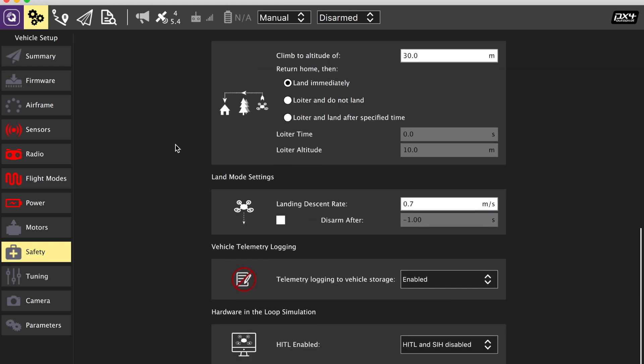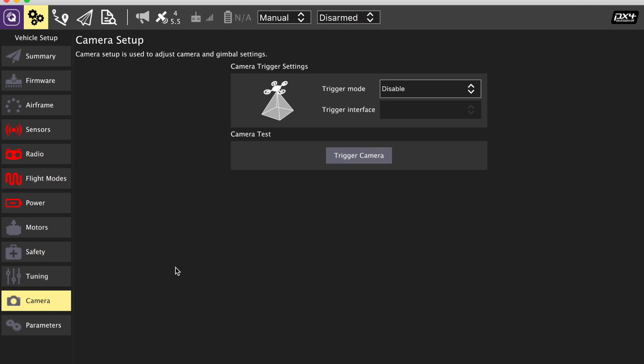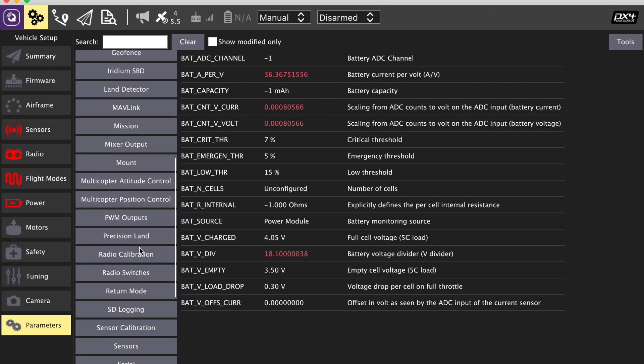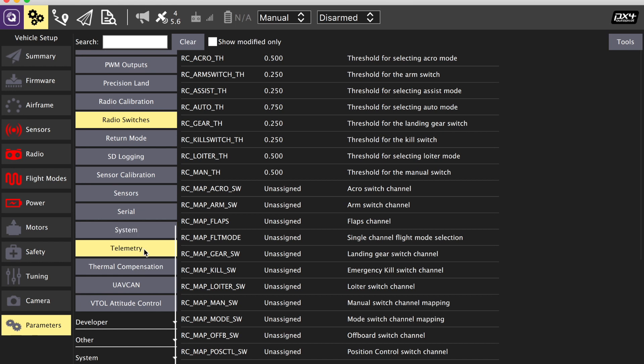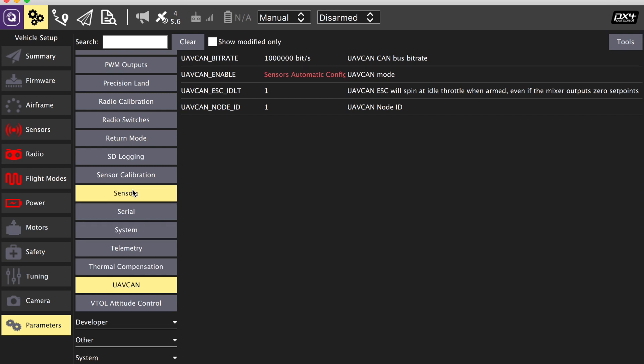QGroundControl makes this fairly straightforward. However, beneath the surface there is a huge amount of options available to you. Just like ArduPilot, you have the parameters screen which allows you to select all of the individual options in the background that are not part of the standard setup routine. You can click on each one and set it to do what you want. You also have all the developer and other system options listed at the bottom, including UAVCAN.